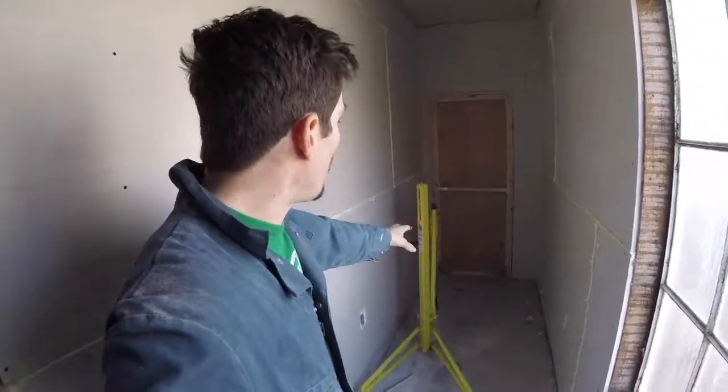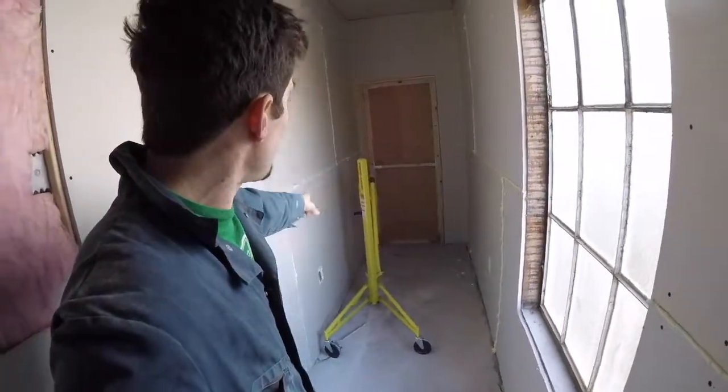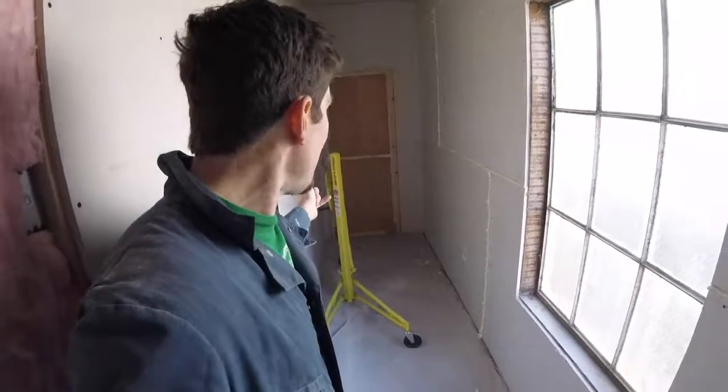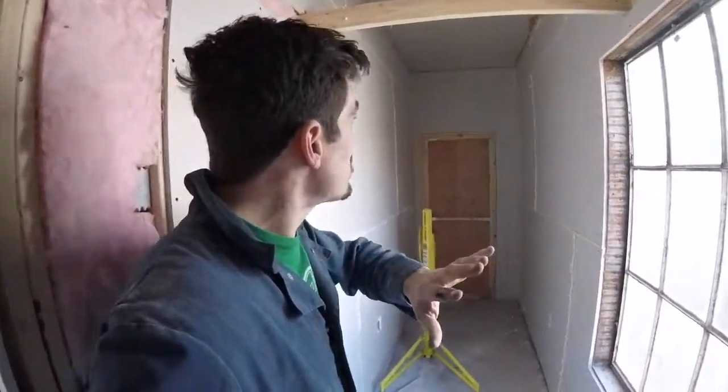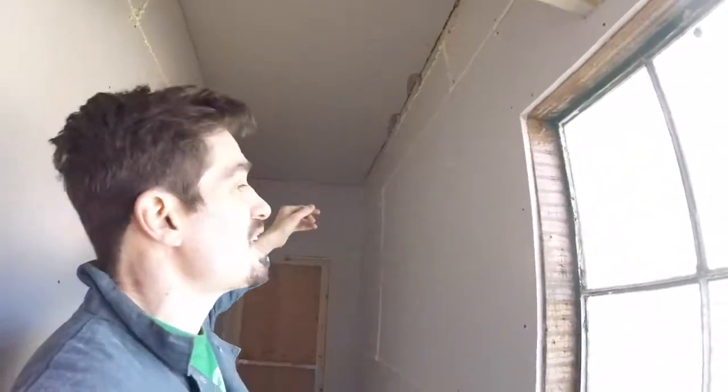It's really tight quarters in here. We don't even have four feet between one wall to the other — it's just under 47 inches — so you can't even fit a full sheet of drywall in here. Thank God we had the Redline drywall hoist, because that was a lifesaver getting all of these full sheets of drywall up onto the ceiling.